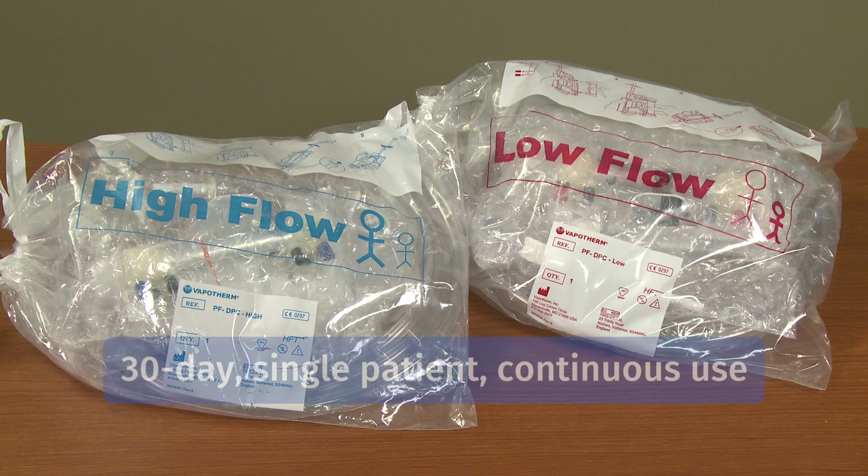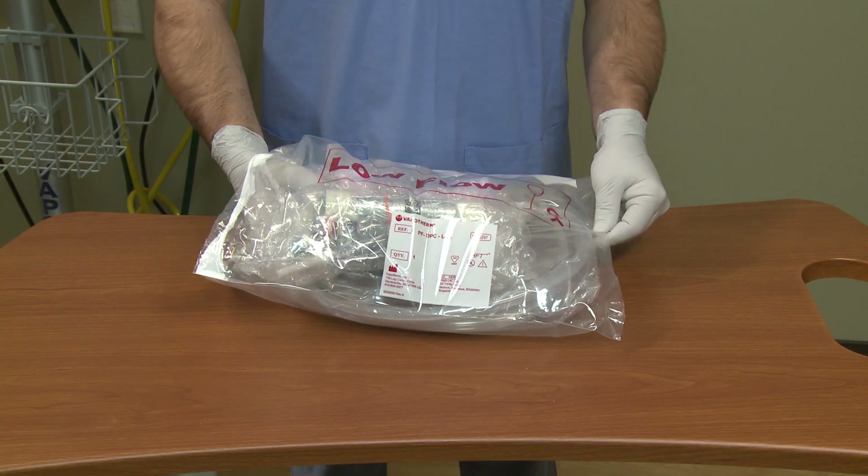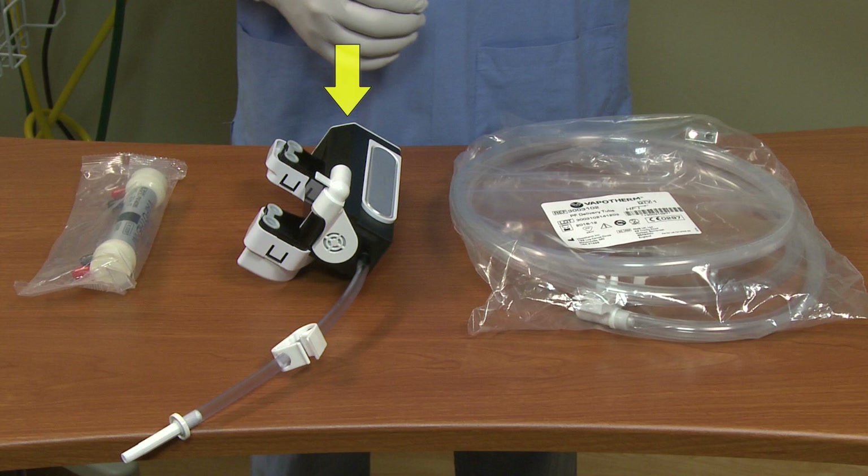Both disposables allow for 30-day single patient continuous use before replacement is needed. In each DPC package you will find three components: the disposable water path, which houses a water reservoir, pump, connections for the cartridge and delivery tube, and sensor interfaces to the main unit; the vapor transfer cartridge, also known as the VTC, which creates Vapotherm's medical grade vapor; and the patient delivery tube, which maintains the temperature of the breathing gas via a warmed water jacket to minimize rain out.